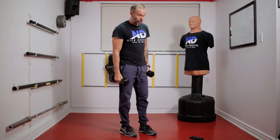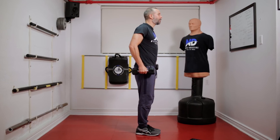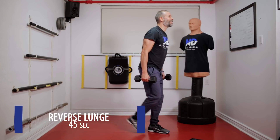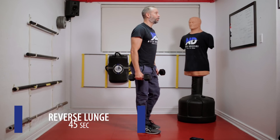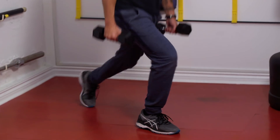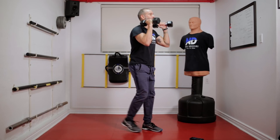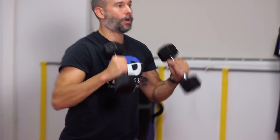Now we're going to do a reverse lunge. Keep the hands off to the side. Shoulders back, good alignment, keep the head straight. I'm going to target the glutes and the hamstrings — keeping nice and tight. You could also rack them if you want. Right now I'm engaging my core even more.